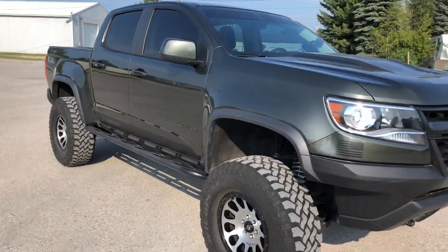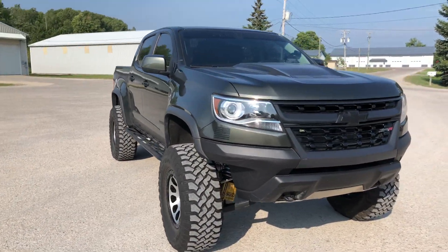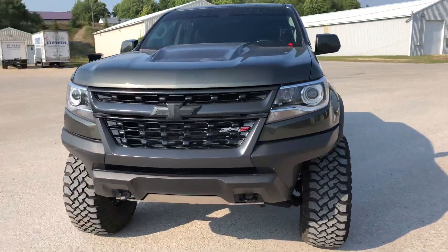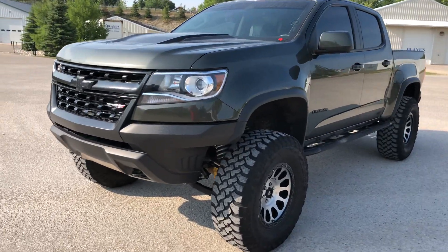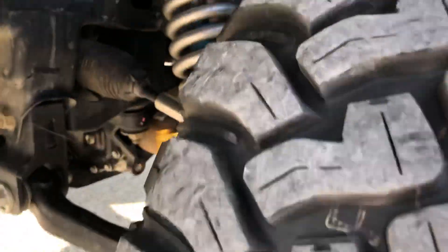Painted silver just for a little accent. I do have the sway bar off of it as well — it gives it a little more articulation and a smoother ride off-road, and the diesel springs give it a little bit better spring rate for off-road and on-road driving as well.